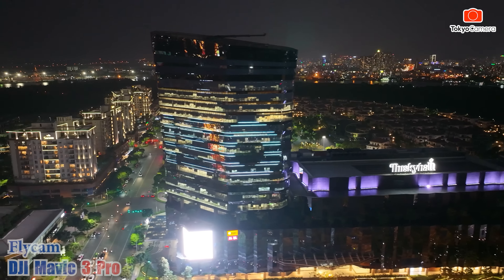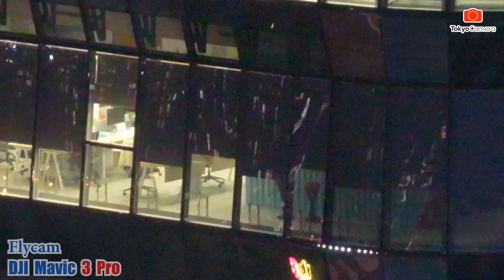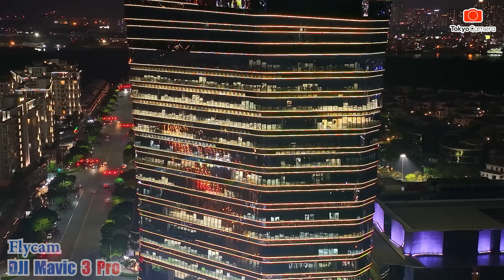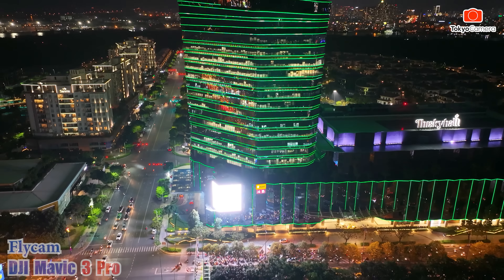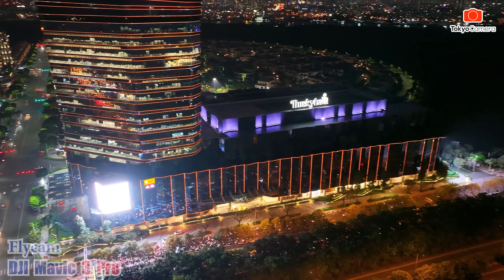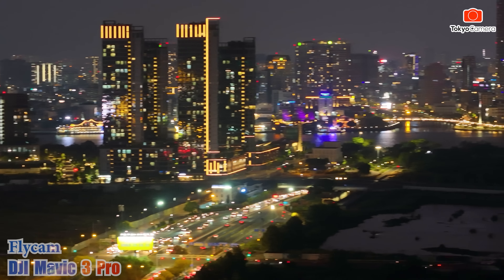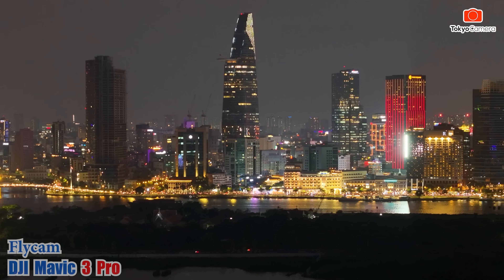Con Mavic 3 Pro là con đỉnh nhất tại thời điểm bây giờ. Xét từ góc độ những con máy cao cấp thuộc nhóm cá nhân, không phải dành cho doanh nghiệp - tức là dưới 1 kg, con này nặng 900 gram. Ở dòng Mavic 3 Pro này có nhiều chế độ quay và màu sắc khác nhau. Nó có 3 camera: một cái 1x, một cái 3x và một cái 7x.